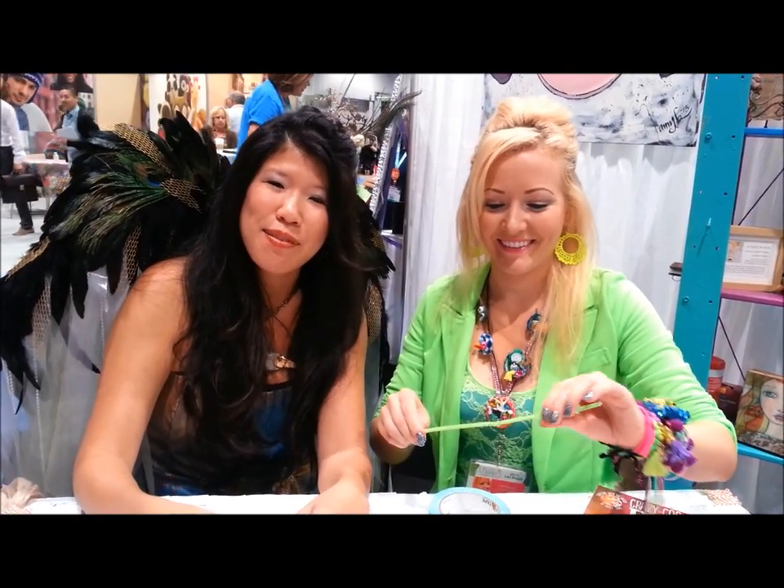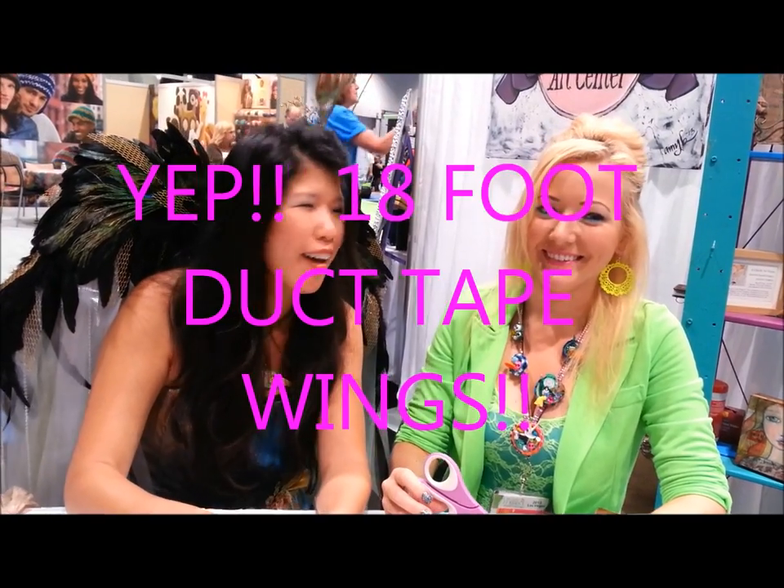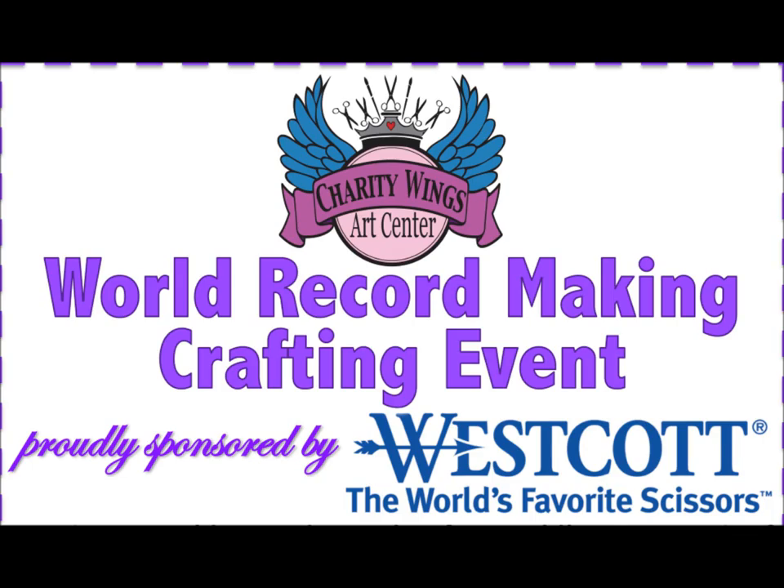We are here to show you how to make a duct tape feather so you can be part of our event on Labor Day. We are going to be assembling the world's largest duct tape wings, and they are going to be 18 feet — we hope. But we need your help. We need you to make some duct tape feathers. It's all brought to you by Westcott Brand for the Charity Wings Art Center, Duct Tape, and Velcro Brand.